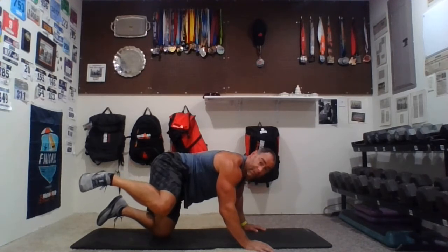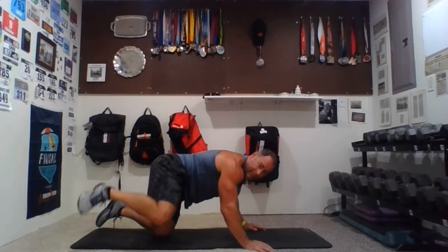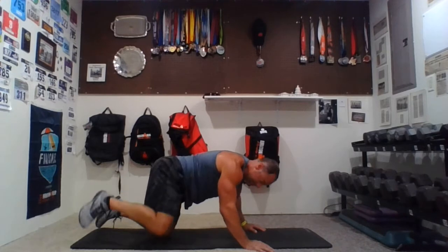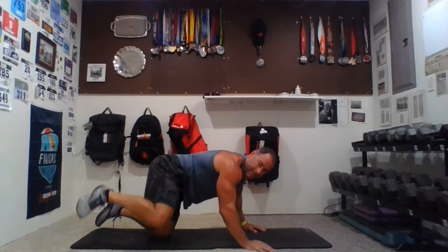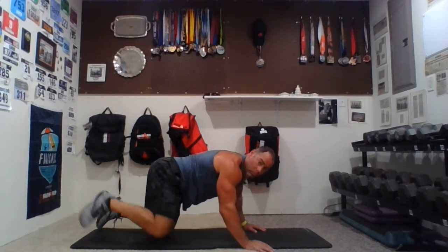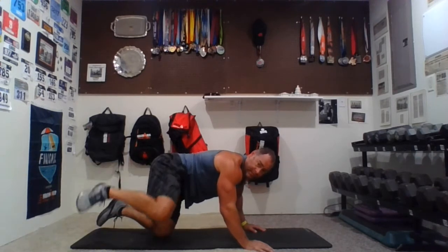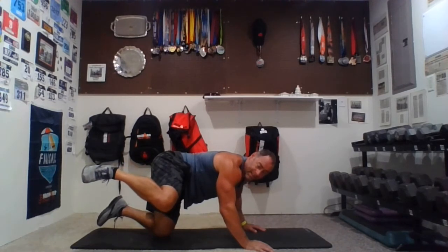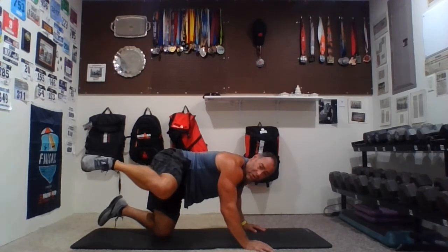Last set for 15 reps, go — one, two, three, four — if I mess up my counting, let's just hope it's less than more — six, seven, eight, nine — come on, get it up there — ten, eleven, twelve, thirteen, fourteen. Up and hold — stay right there for ten, nine, eight, seven, six, five — a little higher — four, three, two, one. Relax.